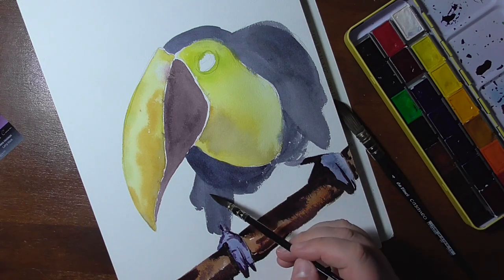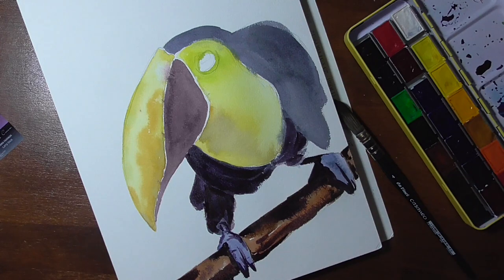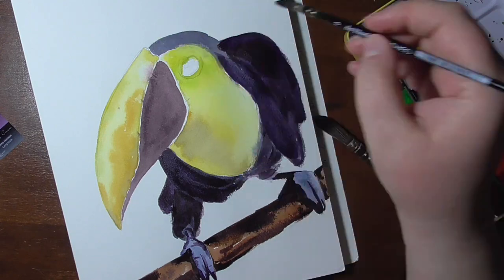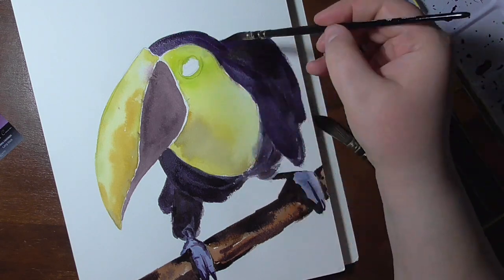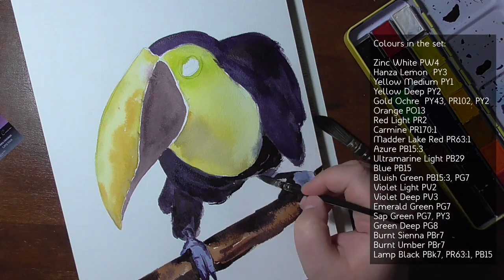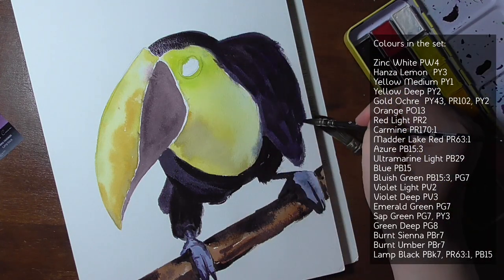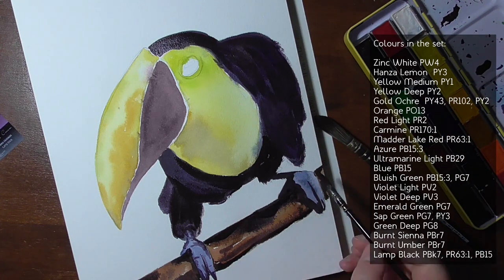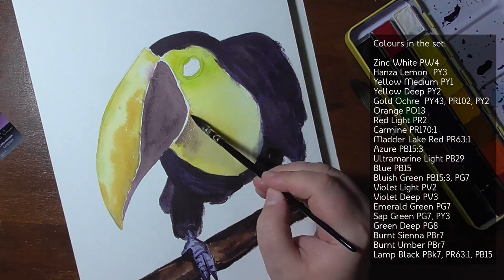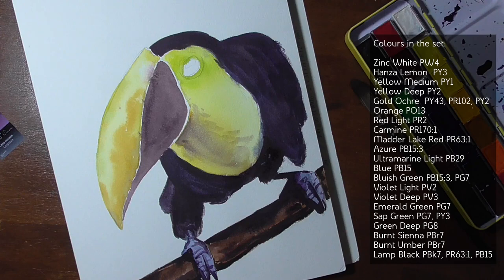They say they have a balanced range with the most popular colors, and I agree they have very nice colors. The Sonnet range only has 24 colors; in this set there are 21, so three are missing: raw sienna (PBr7), English red (PR101), and sepia (a mix of PR102, PR187, and PBk7). In this set there's a lamp black which is actually not PBk6 but a mix of three different pigments, which I found a bit weird — why call it lamp black when it's not? It could have been called a neutral black.